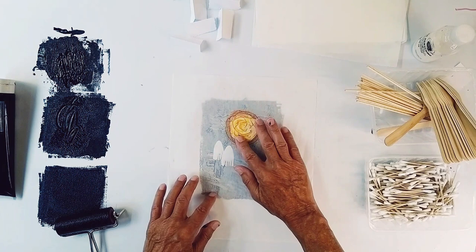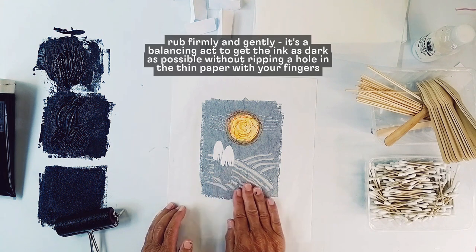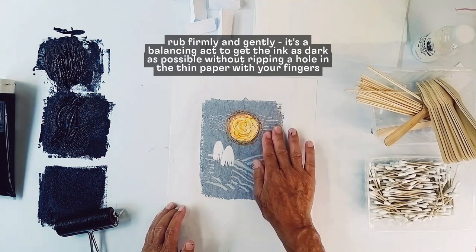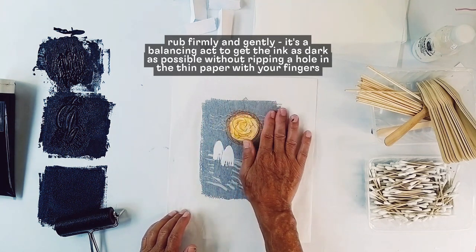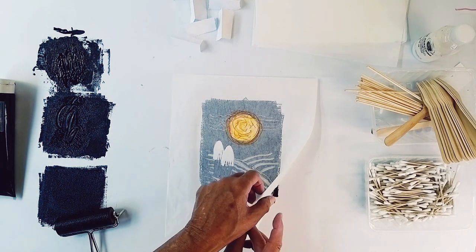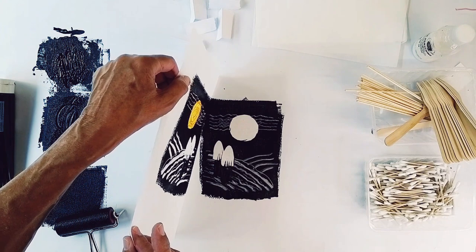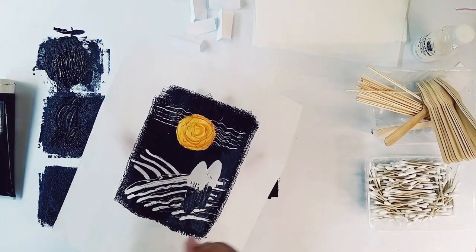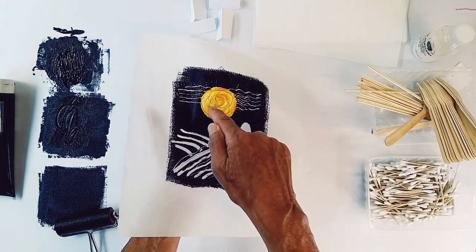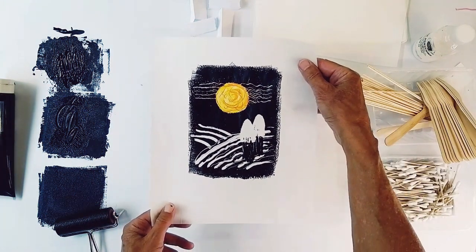Do you think we're ready? Let's see what that print is like — I think we've probably got quite a good impression. Here it is. Here's our monoprint — a simple, quick way of doing a two-colour monoprint. What do you think? Is that something you would like to try?